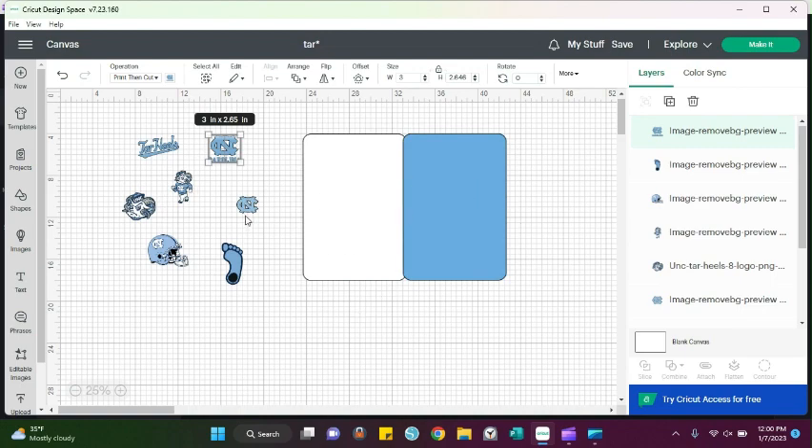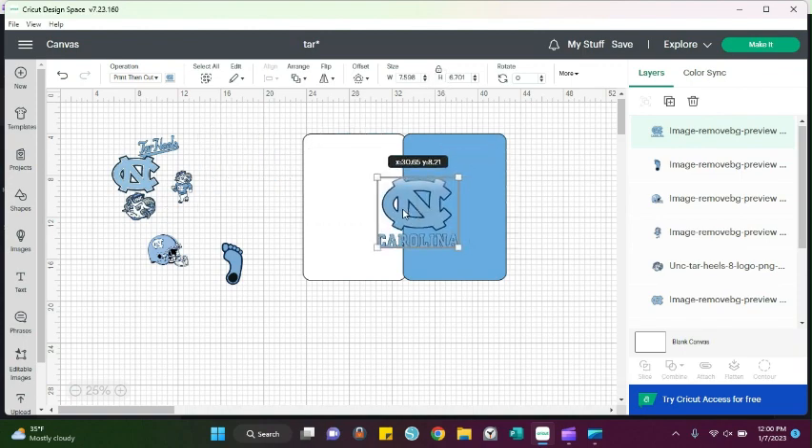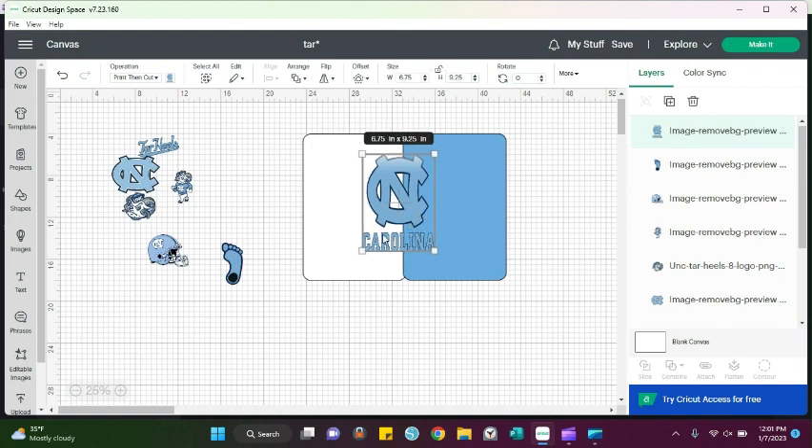I'm going to focus on my middle piece first and then work around the rest. With Cricut, you can only cut so big when doing print-to-cut, so I always make my middle piece the largest you can cut, which is 9.25 by 6.75. If it doesn't look right at that size, just flip those numbers around — still use just those two numbers: 6.75 by 9.25. That stretches it out and gives it a fuller look.